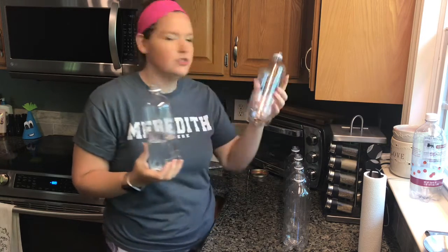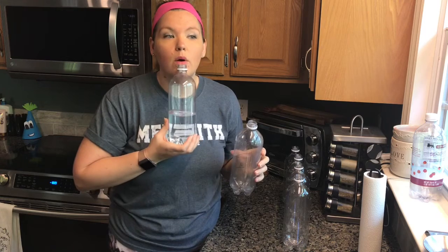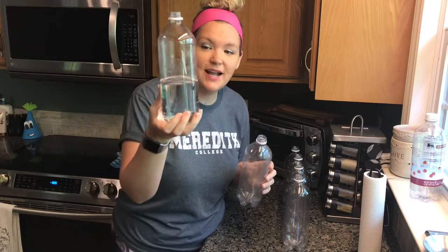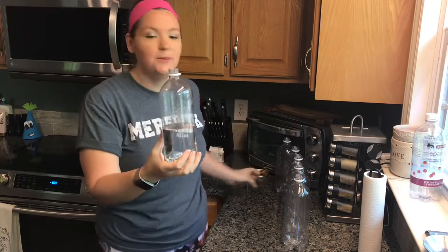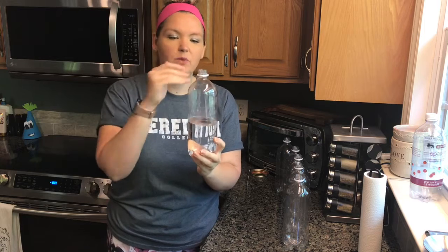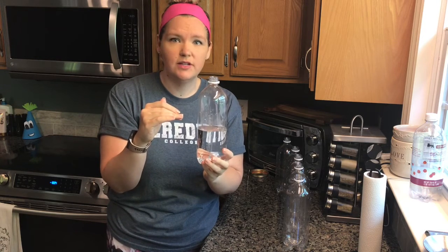So what happened? They make a higher sound when you fill them with water. That is because there's less space inside this bottle for the sound wave to vibrate, which means it doesn't slow down as much, which means it makes a higher sound.